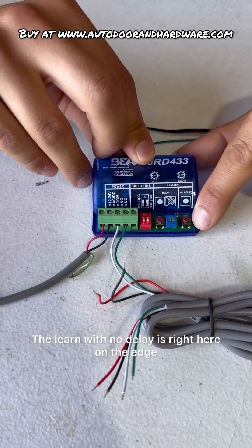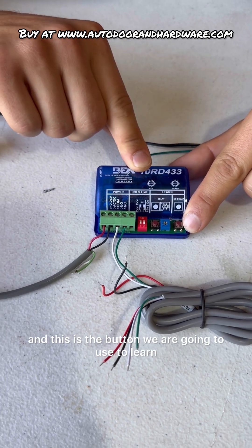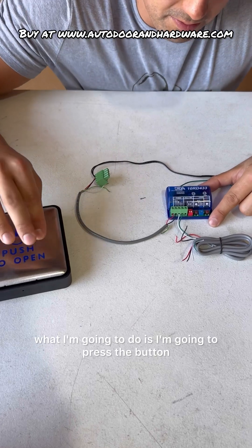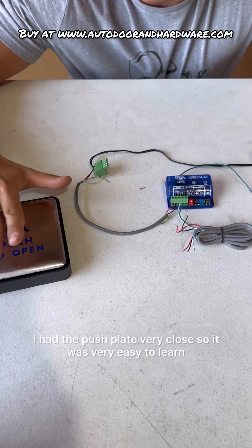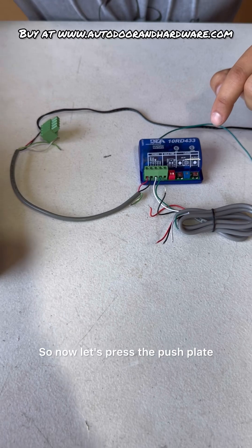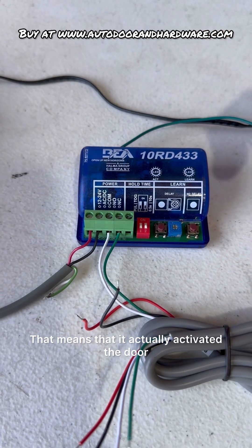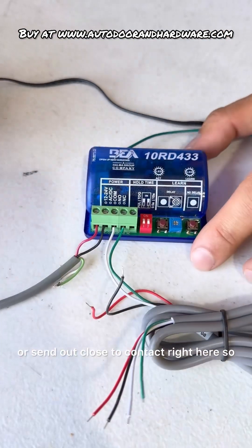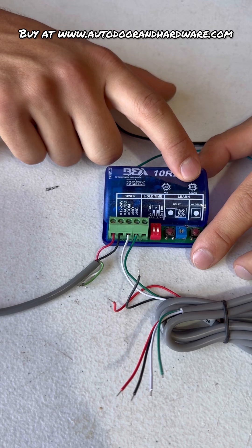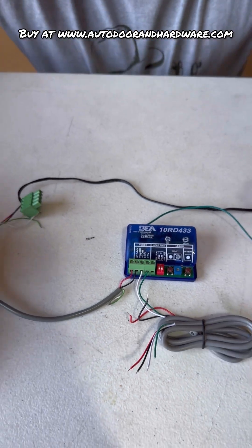This is the button we are going to use to learn. I'm going to hold this down — it's now in learn mode. Now I'm going to press the button, and it was as simple as that. I had the push plate very close so it was very easy to learn. It picked it up right away. Now let's press the push plate and see — the blue light went on. That means it actually activated the door, or it sent out a closed contact so that your door opener can open. Before when it wasn't learned, it flashed but did not actually turn blue. If you get the blue, that means you actually learned it properly and you're good to go.